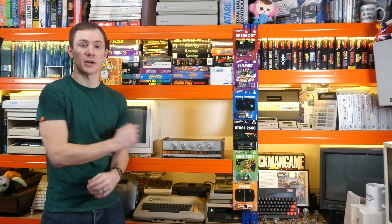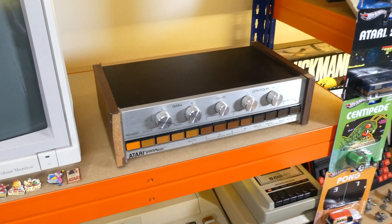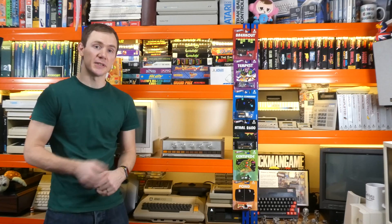Hi everyone, Rhys here, and welcome to another episode of Control-Alt Rhys. In this one I'm going to be taking a look at the Atari Video Music, which is an interesting piece of hi-fi equipment released in 1977. This isn't actually a computer or a games console as you would expect from Atari, but a piece of home entertainment equipment.